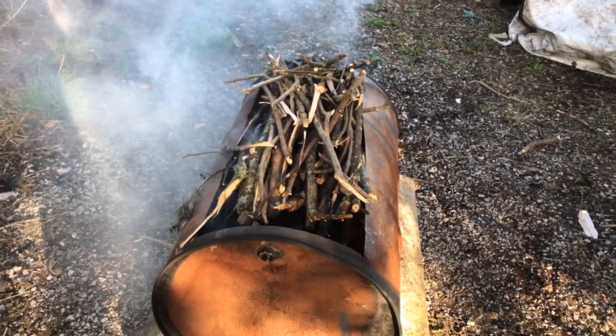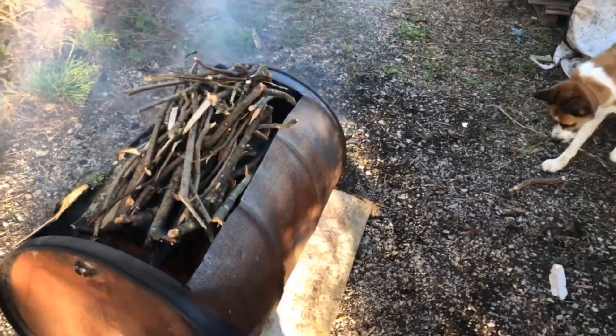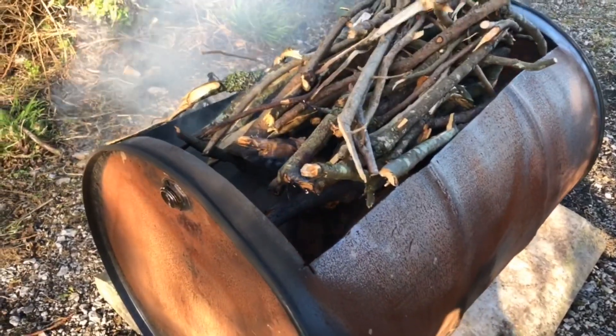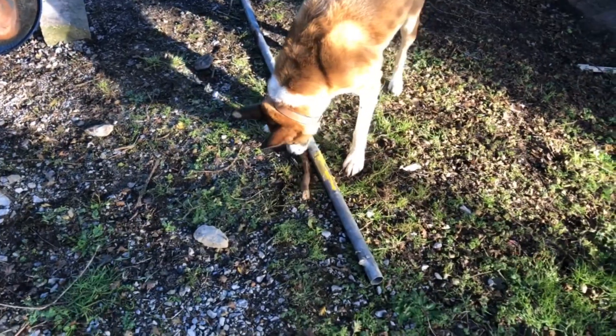There's a good even burn in the barrel. Whatever doesn't burn we can just put into our next char — whatever's not fully converted to charcoal we can put into the next burn for the next barrel. As soon as this stuff starts to burn down, we'll fill the barrel with water.